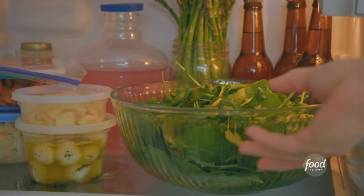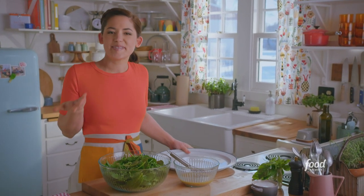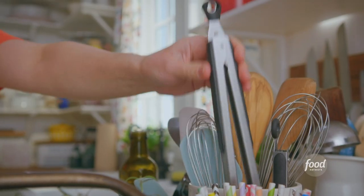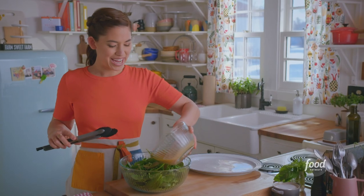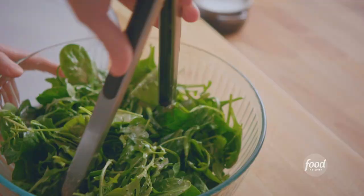I'll grab the greens. I'm using a mix of spinach and arugula — spinach is just great and tender, and arugula gives that awesome peppery bite. I want to toss them with my dressing now, because once all of the antipasto toppings are on there, I don't want to have to toss it since they look so pretty as they are. I'll get these completely coated.